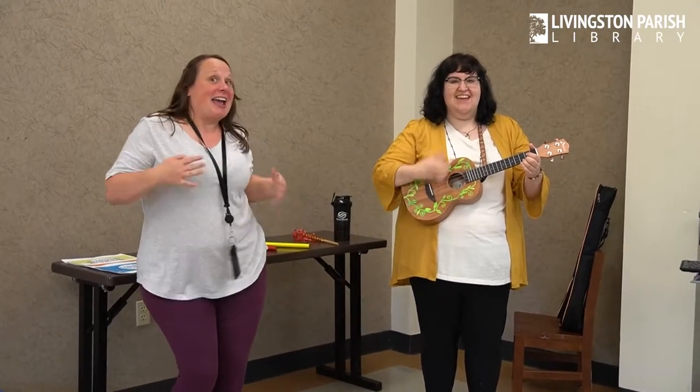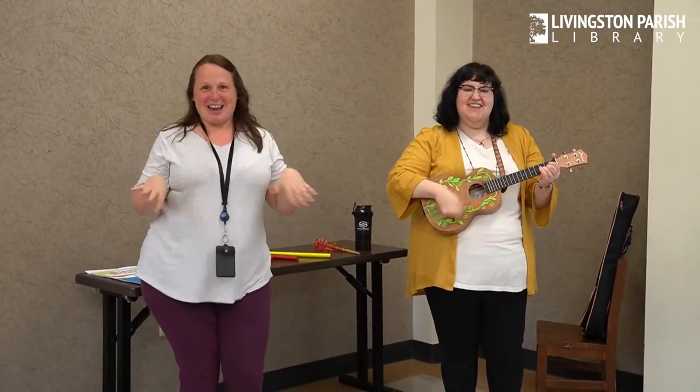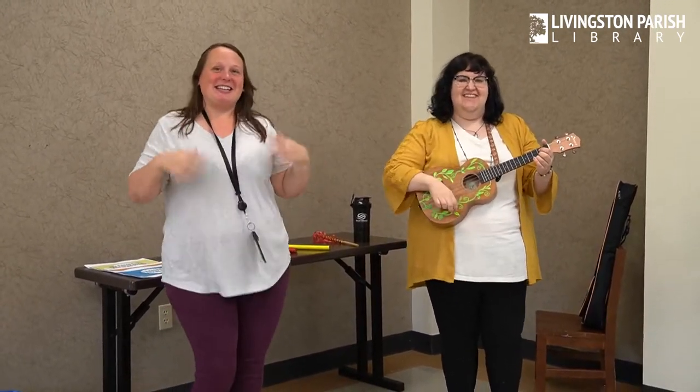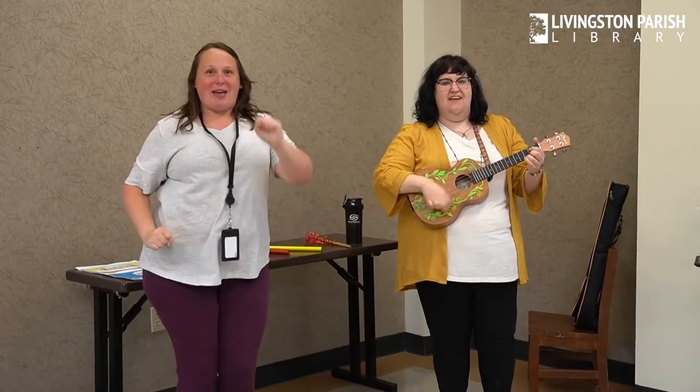We're going to shake, shake, shake our jiggles out. Shake, shake, shake our jiggles out. Shake, shake, shake our jiggles out and wiggle our walls away.